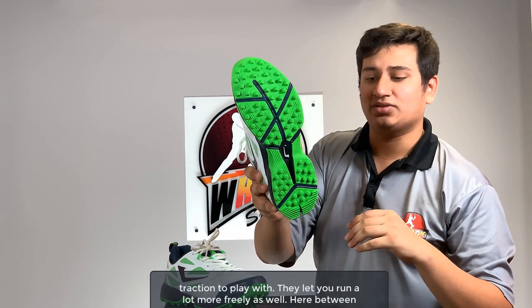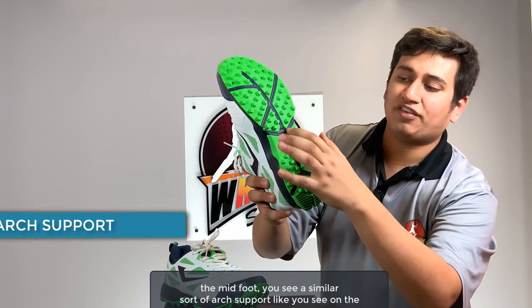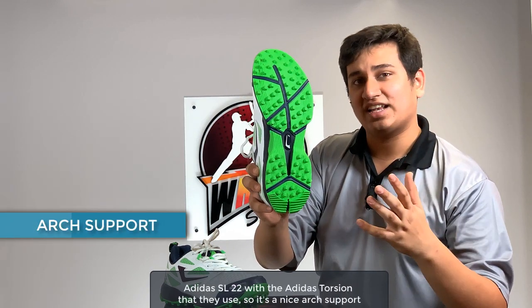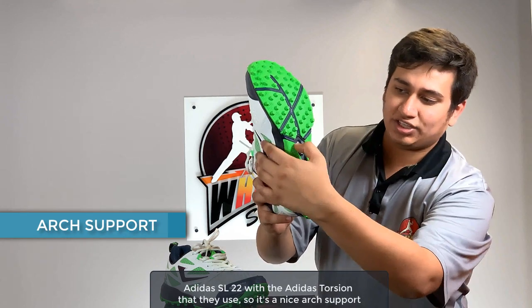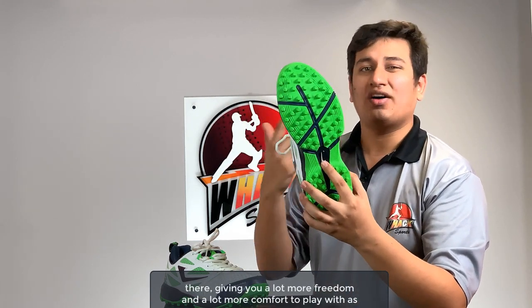They let you run a lot more freely as well. Here at the midfoot you see a similar sort of arch support like you see on the Adidas SL22 with the Adidas Torjun that they use, so it's a nice arch support giving you a lot more freedom and a lot more comfort to play with.